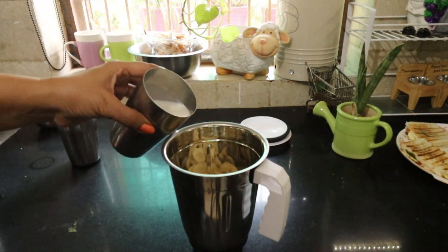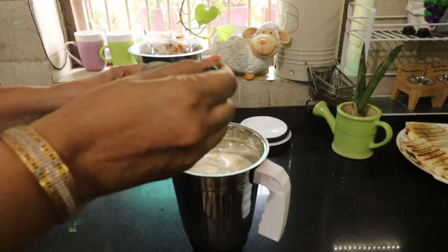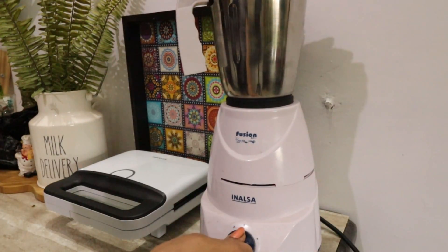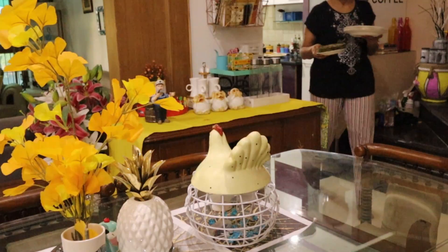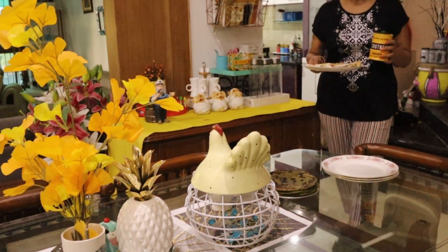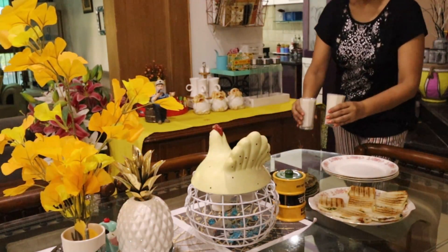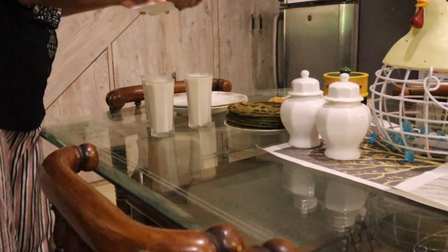I will also make a smoothie. I have made 3-4 glasses, adding 2 glasses of water, 4-5 spoons, and 2 spoons of sugar as you like — it will be a very tasty smoothie. My big sister had already done the breakfast work, so I don't have to do it all myself.